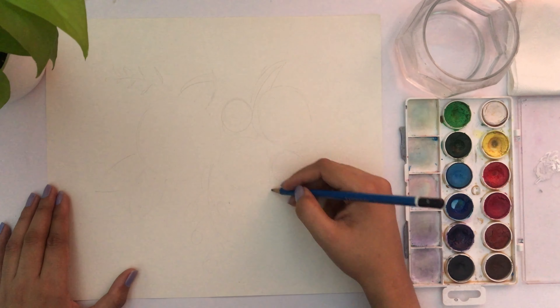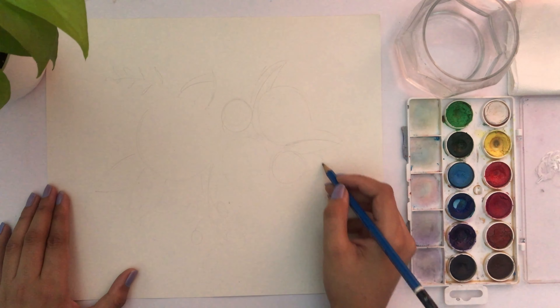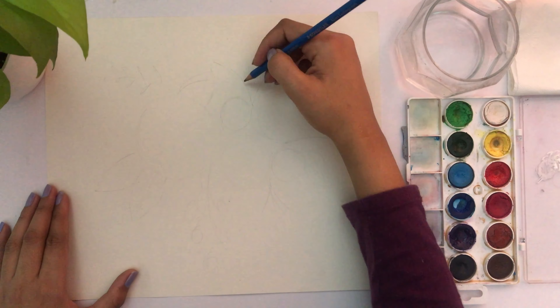It's important that we keep the pencil very light and don't press it too hard on the paper, so that it doesn't show through when the color is painted over it.